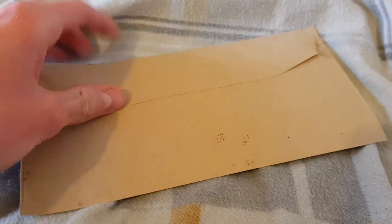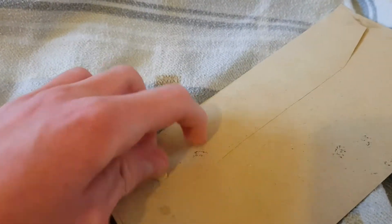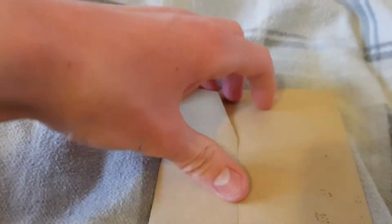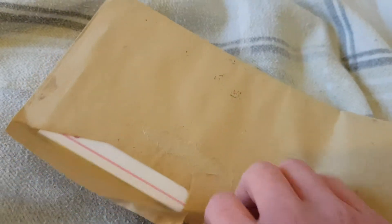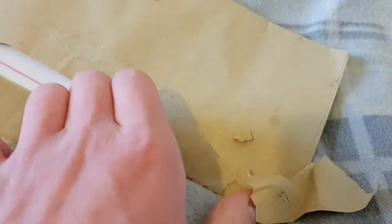Hi everyone, today I'm going to be unwrapping something — I actually don't know what this is going to be yet, but I have a very good feeling it's my early Brandy Honeymoon Tour poster. Let's just see. If it is, that's amazing — I've been waiting for this about a week. There was only one on eBay, so I thought I'd pick it up because it was really cheap, just a few pounds.